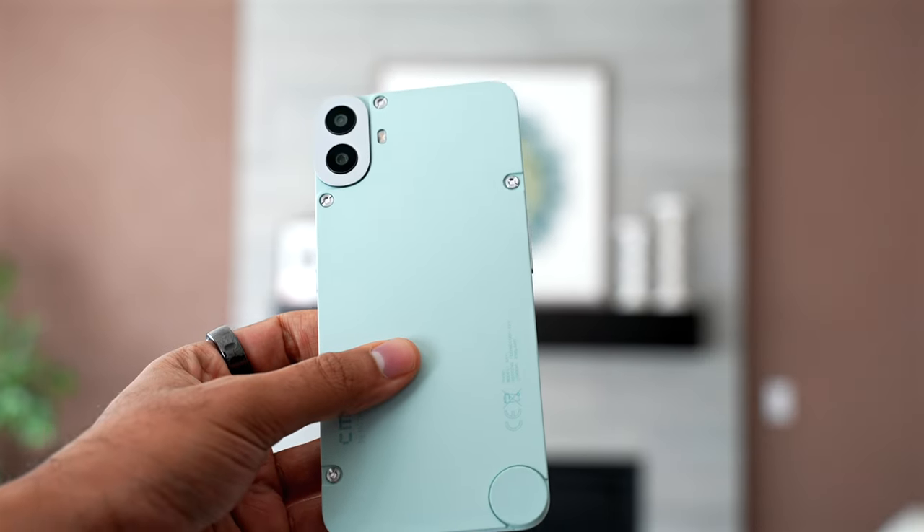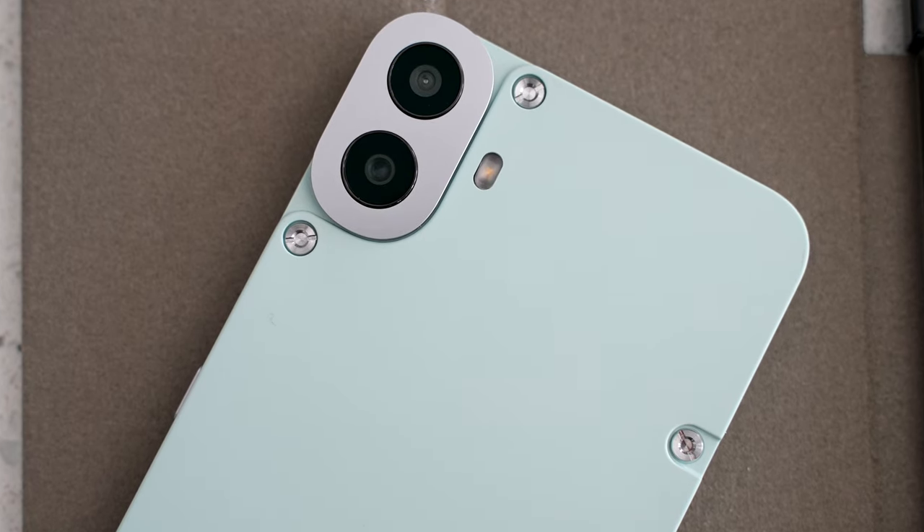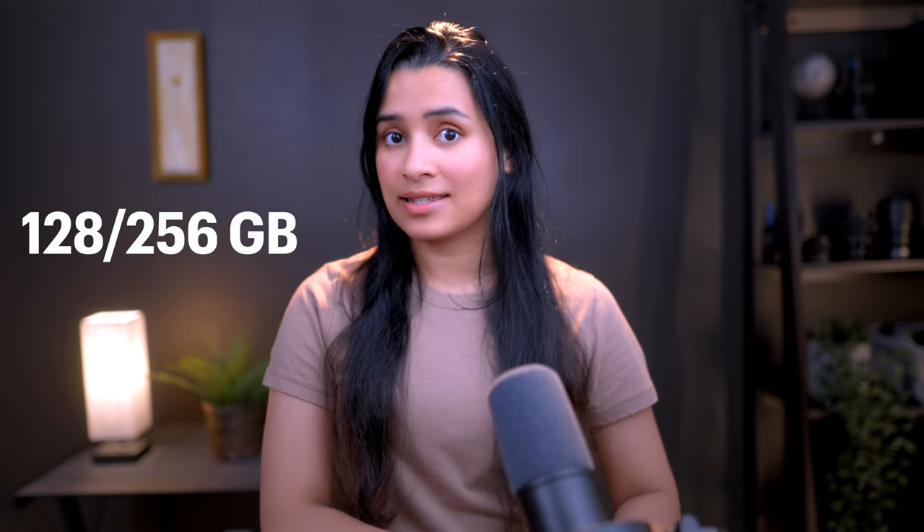My favorite part about the CMF Phone 1 is the display, and I'll get to it shortly. So let's get started. This is the first phone from a company called CMF, a budget-focused sub-brand of Nothing, which is famous for their unique product designs at a competitive price. Let's start with the price, because that's the headliner.